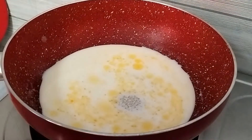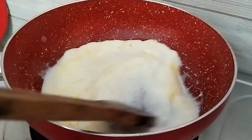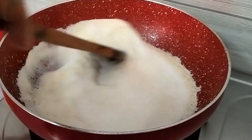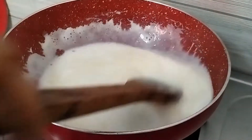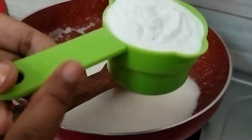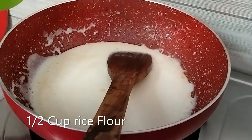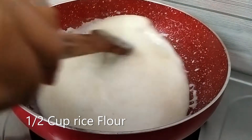We will have to make chawal ke rasgullae. Now we will make it and boil it well. We will use chawal ke rasgullae and it is going to be ready.